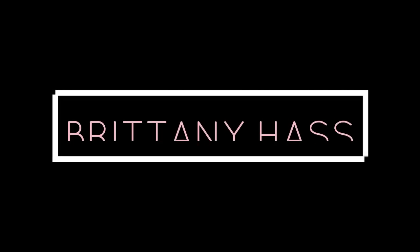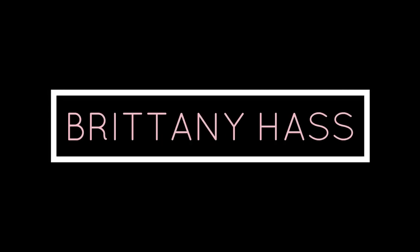Hey guys, welcome back to my channel. It's me, Brittany, and today we're going to be trying some new drugstore makeup. These products are new to a couple months old, but I'm here to give my review on them and try them out for the first time. So hopefully it turns out okay. So let's just get right into it.